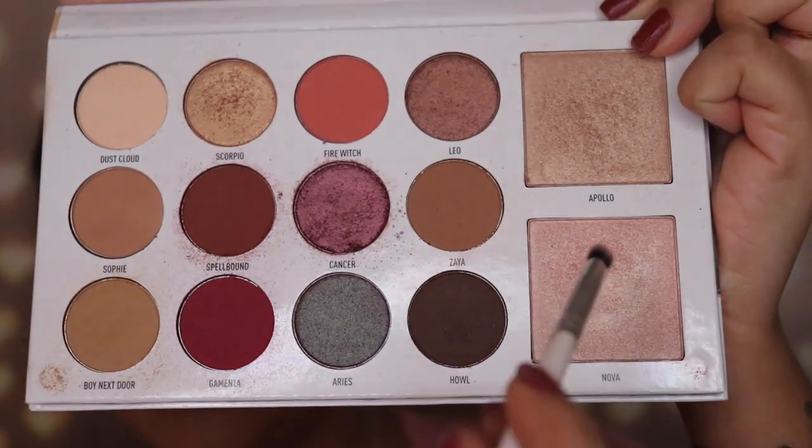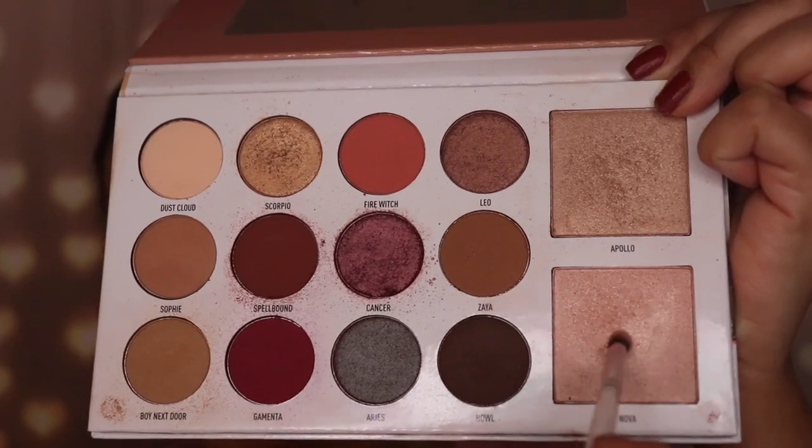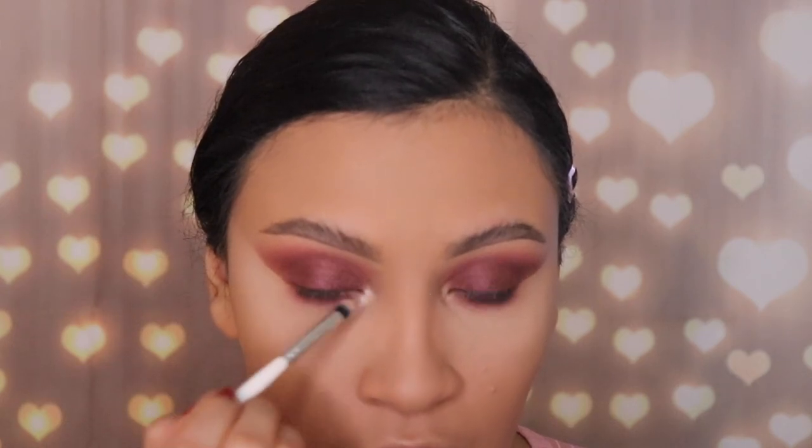Now I'm taking a tiny pencil brush — the JH39 — and grabbing some of the highlighter called Nova, which is a light pink shade. I tap off the extra, spray it with setting spray so it can be brighter, and apply it right in my inner corner. I'm doing the same on the other side but without setting spray, because we don't want that area to stand out too much.